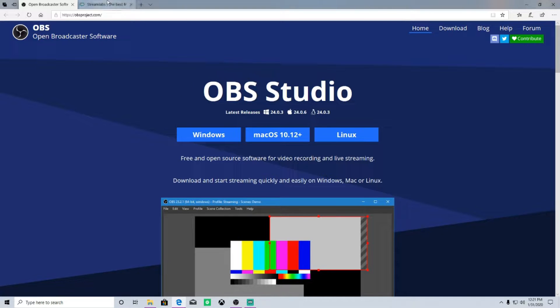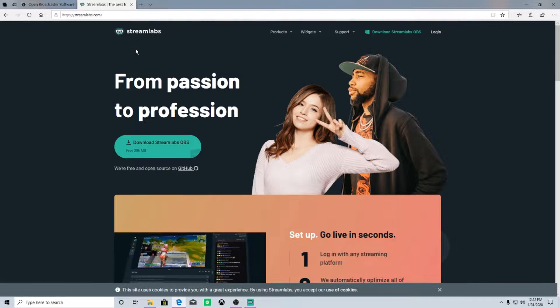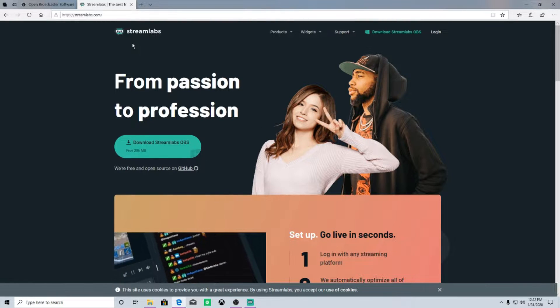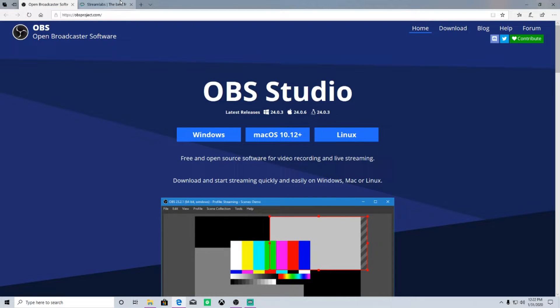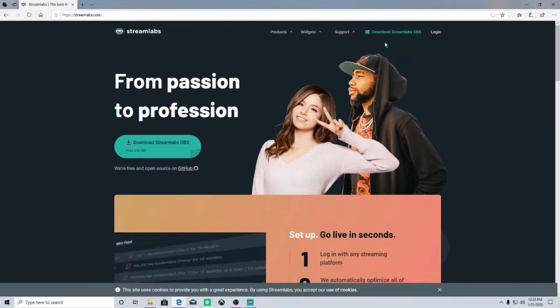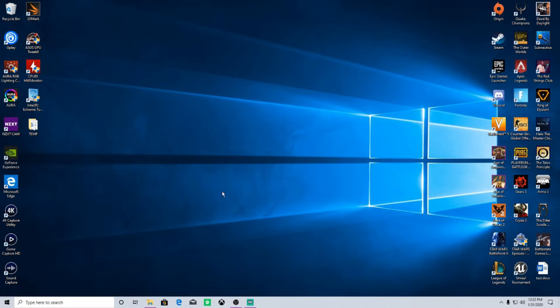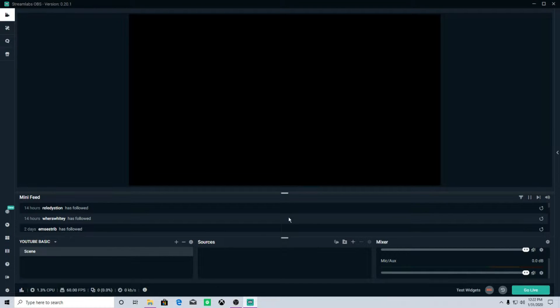OBS and Streamlabs OBS are essentially the same thing, but in my opinion — and most people's opinion — Streamlabs OBS is much easier and more user-friendly than regular OBS. I'm going to close out OBS because Streamlabs is what I use and what anyone I know who streams uses. Once you download Streamlabs OBS from their website, this is what you're going to get.